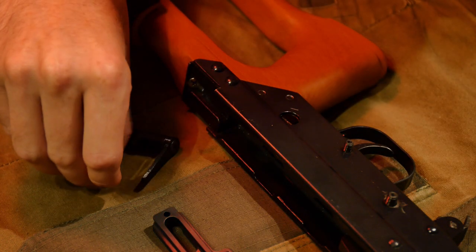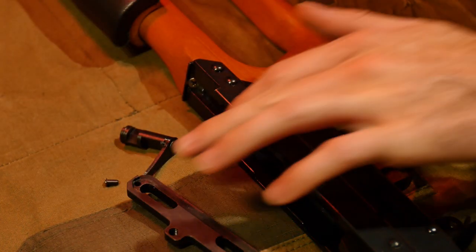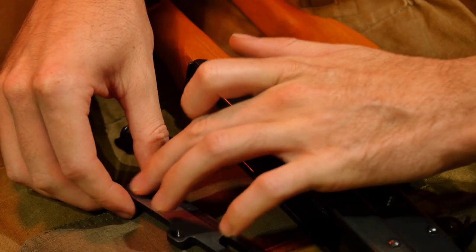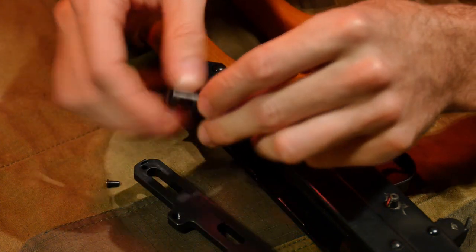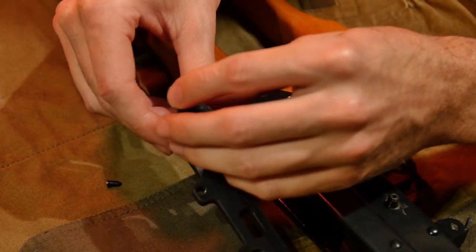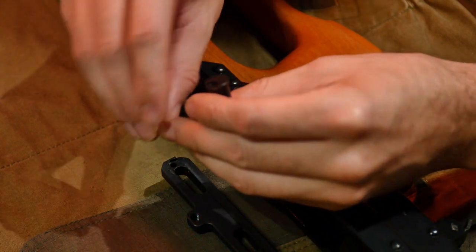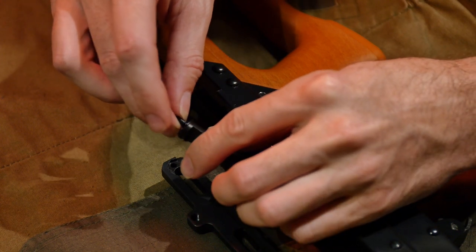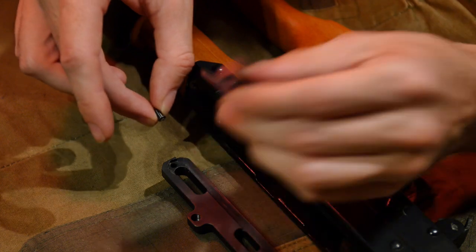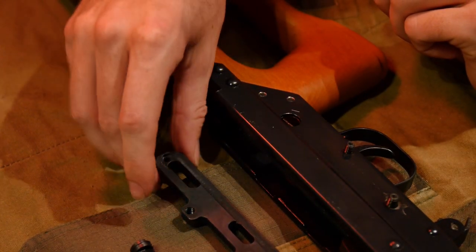But if you do have a 3Bar D Productions side rail — whether it be the hybrid or the new AK one — what you'll want to do is flip it around so you can see the relief at the back. Then take your AK safety cam and put these two together and observe any clearance issues. The big thing you're going to be checking is the clearance between the rail holding the ball detent and how the ball detent is going to interact with the end of your AK cam. That will involve inserting the ball detent into the hole on the underside of your 3Bar D Productions side rail.